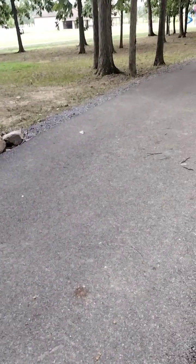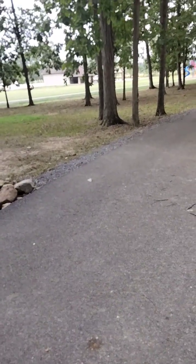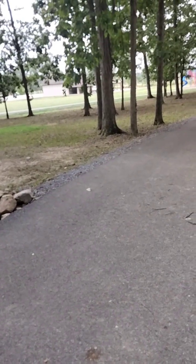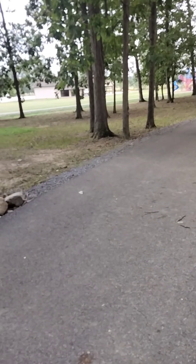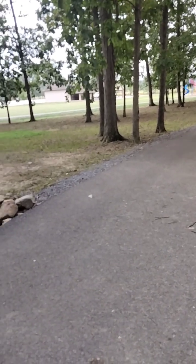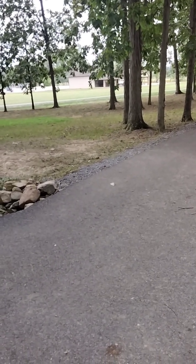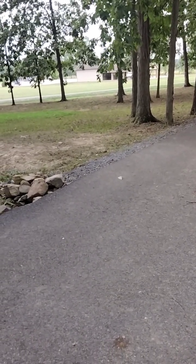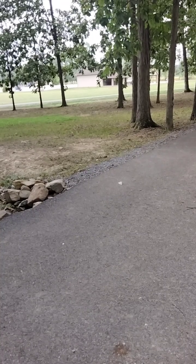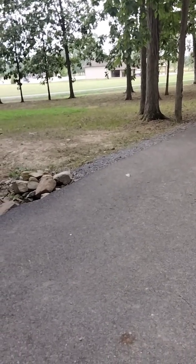Hope everybody has a good day. If you're new here, please like, comment, and subscribe to Squirrels Magnificent and Outdoors. Make sure the notification bell is turned on. I'll catch everybody on the next one — this is Squirrels Magnificent Outdoors. This video will be uploaded sometime next week. Catch everybody later, bye!